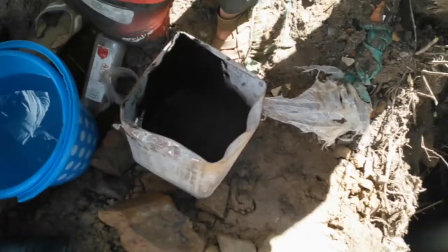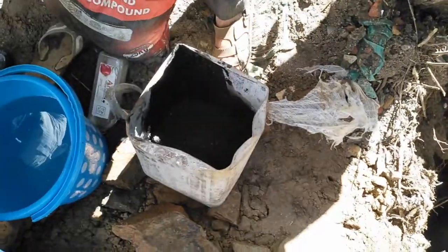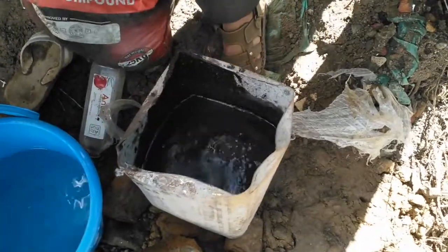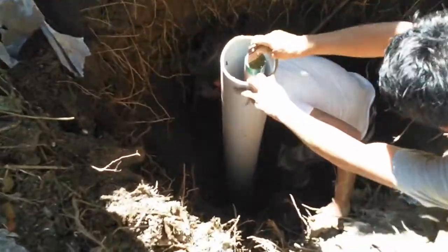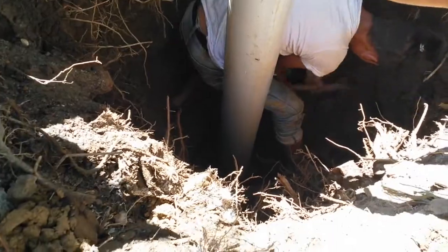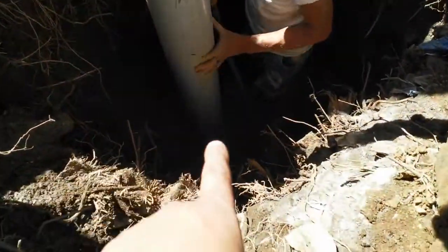Now this is prepared. We will slowly fill up the surrounding of this electrode step by step in a slurry form of this chemical backfill compound. Now slowly and simultaneously we will also fill up the surrounding of the pipe with the soil.